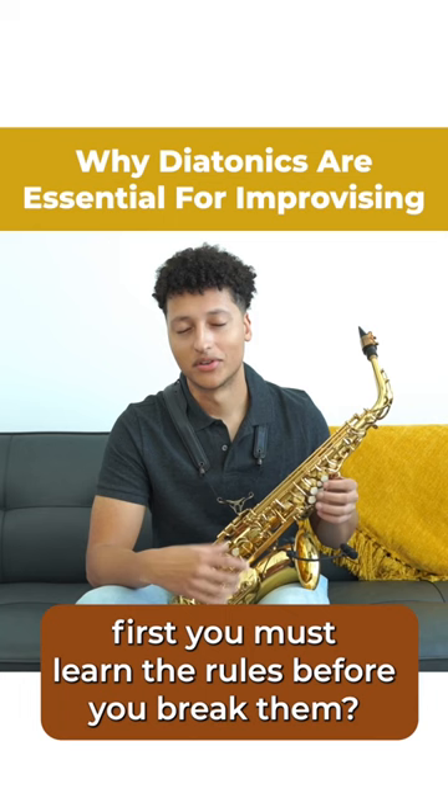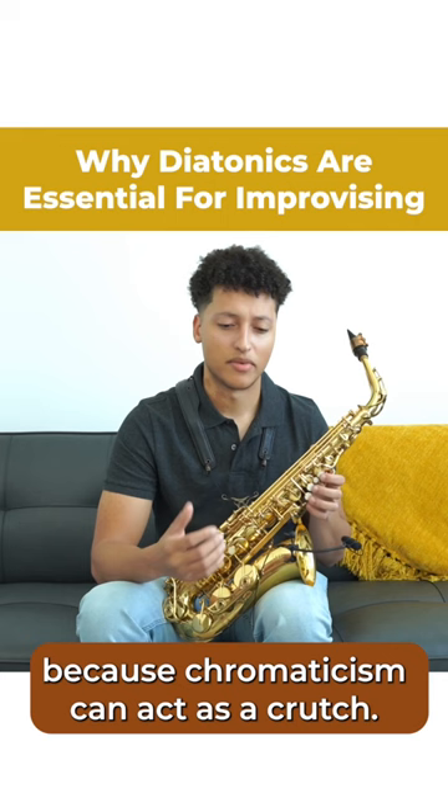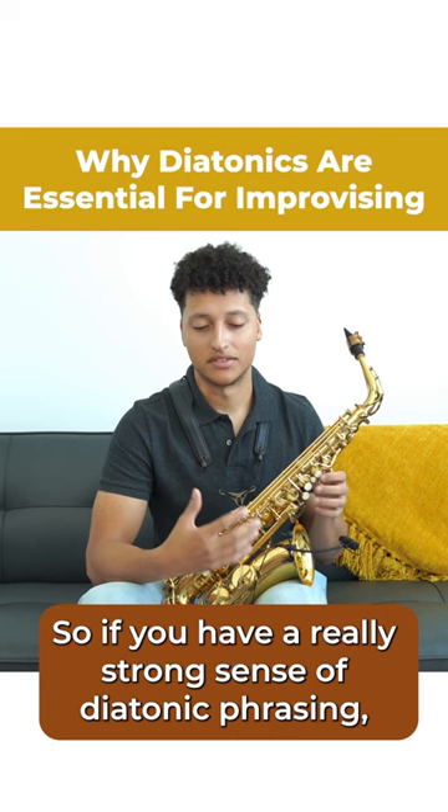You know that saying — first you must learn the rules before you break them? These are the rules. Often I find it probably the most difficult to actually create beautiful melodies out of just strictly diatonic lines, because chromaticism can act as a crutch. So if you have a really strong sense of diatonic phrasing, then when you branch outside of that, you'll be just that much more grounded.